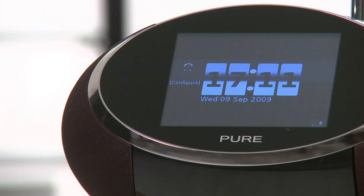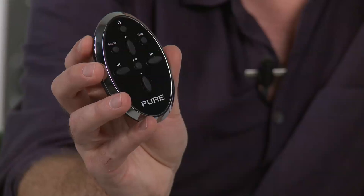The Sensia comes in four colours: red, yellow, white and black. Its cool elliptical style is nicely matched by this neat-looking remote control.